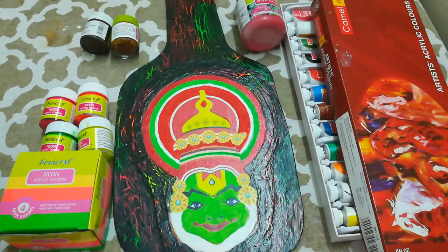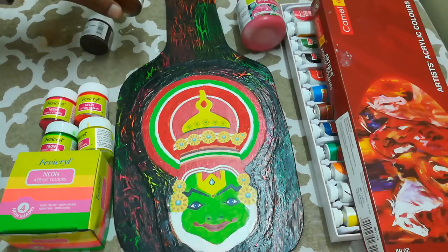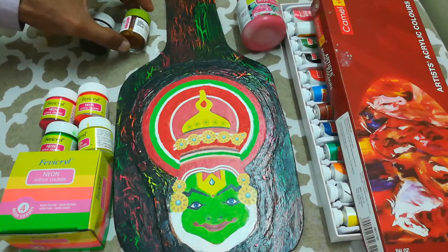Acrylic colors need not be prepared before use. They can be directly used from the bottle with a brush, and even if the color dries you can add a little amount of water — just one or two drops — to get it back to its original consistency. The color available in a glass jar is prone to drying if the lid is kept open for a long time.